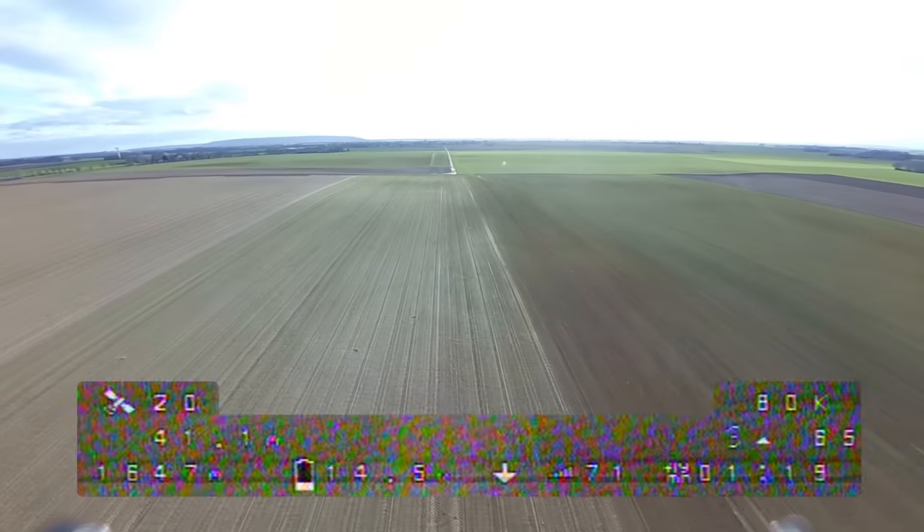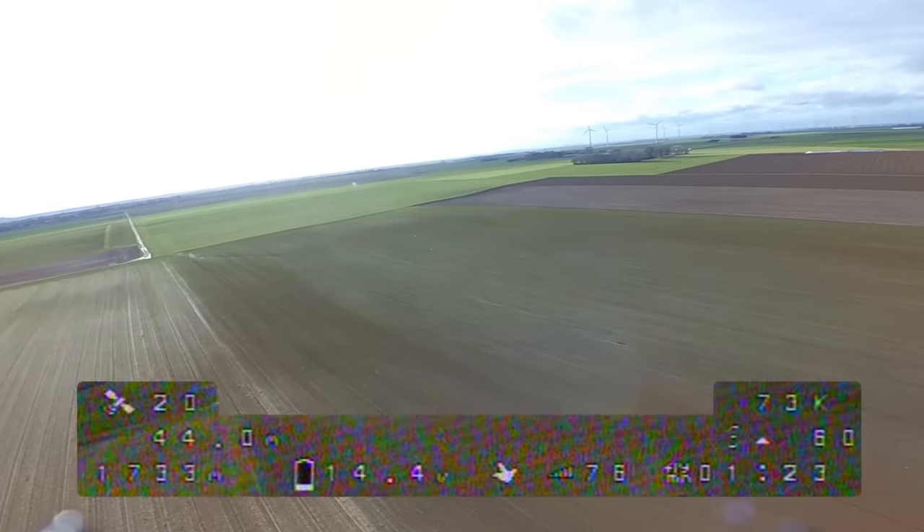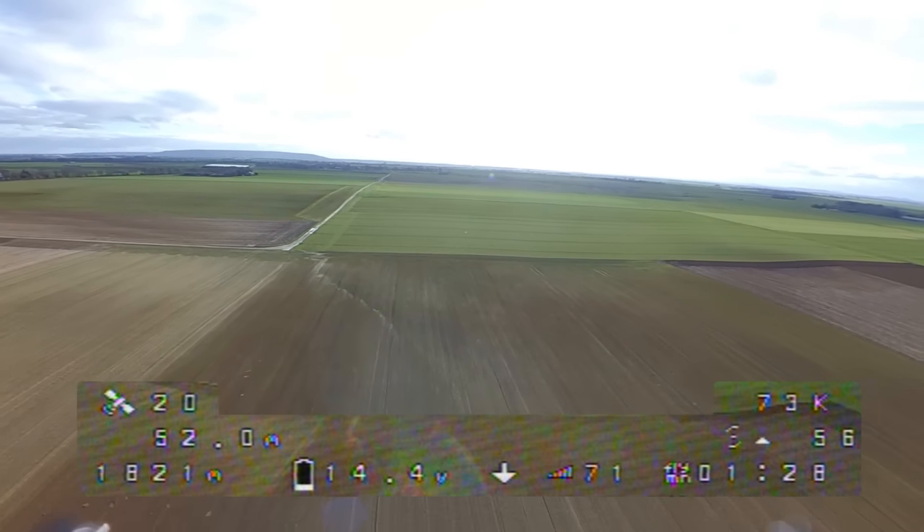That's getting far. To be honest, I've already done this test on a previous flight and there I got the first RX loss at a distance of around 1700 meters. Unfortunately my DVR didn't record. Now I'm trying to cause a failsafe on a turn.